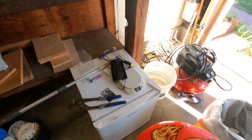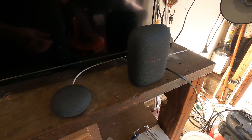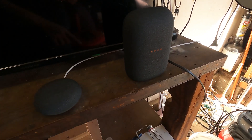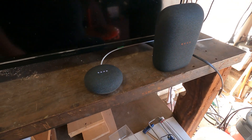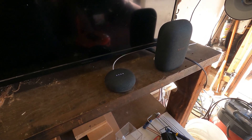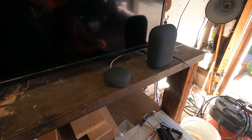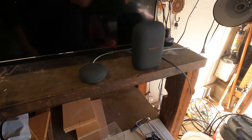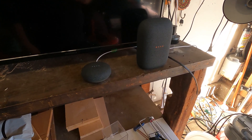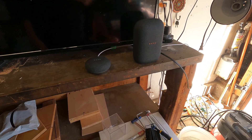First we'll test the Home Mini. I'll disable the Nest Audio by switching its mic off — you can see the lights there. The Mini's mic is on. Hey Google, turn up the volume to max. Okay, it should be at maximum now. Hey Google, play royalty-free music. Playing royalty-free music on YouTube Music.